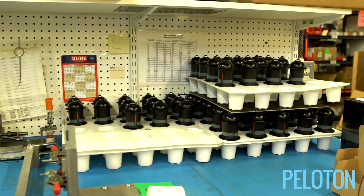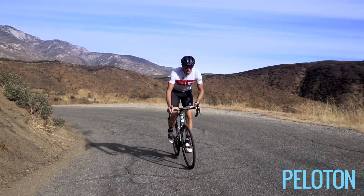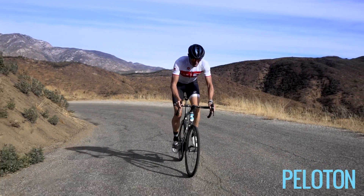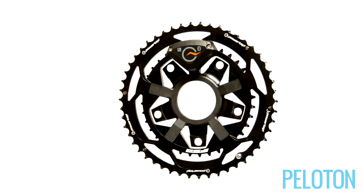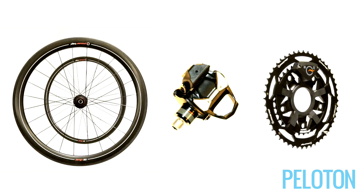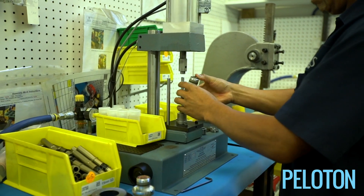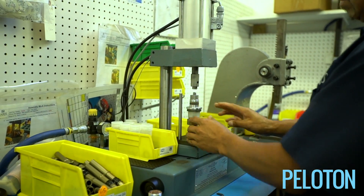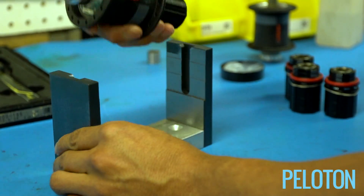PowerTap has been in the power game much longer than most. Back when riders thought of power measurement as an exotic metric reserved exclusively for the pros, PowerTap shifted the paradigm with hub-based power measurement. PowerTap holds a unique distinction, being the only brand to offer power measurement in three different locations to truly offer power to any rider. The hub is the gold standard — the thing that launched PowerTap — and its history is really about bringing power to the people. You could swap it between your bike and your spouse's bike, your time trial bike and your road bike, using the same wheel built up with a hub for a lot of different applications.